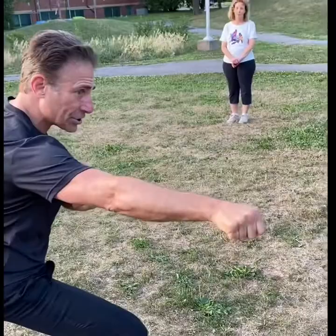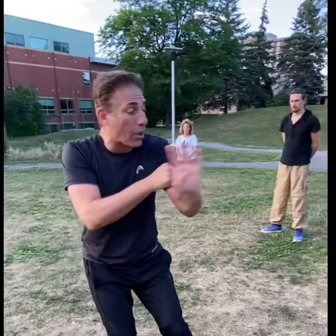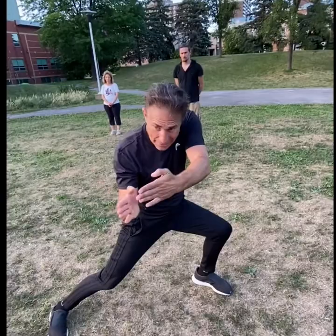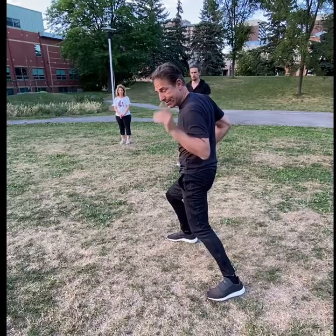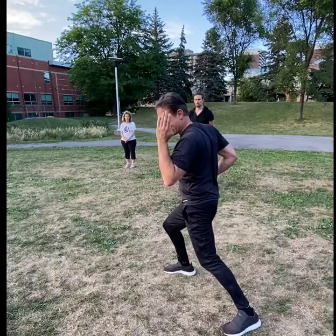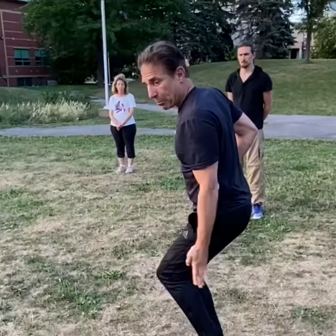As I block, I'm blocking here — I don't block already here, I'm blocking here. Punch. My center line is here now, I need to block here. So I'm here. Boom, I block. I don't need to do a whole big hand movement here, it's just here. Our body. Hip. Block. Grab. Spear.